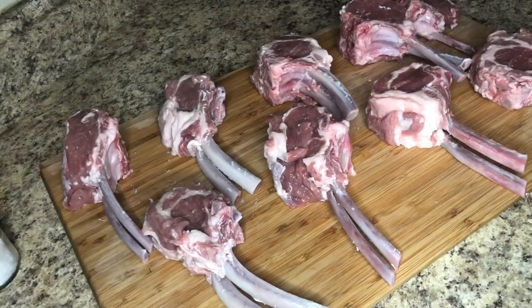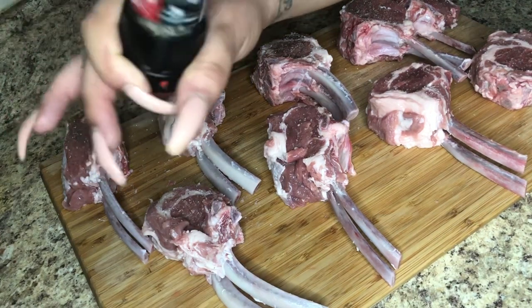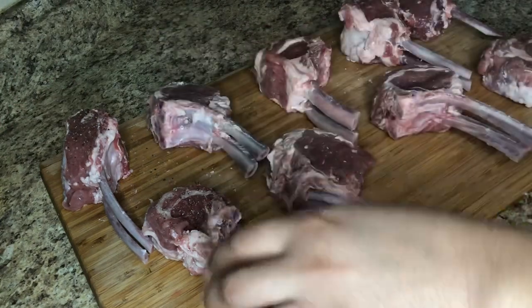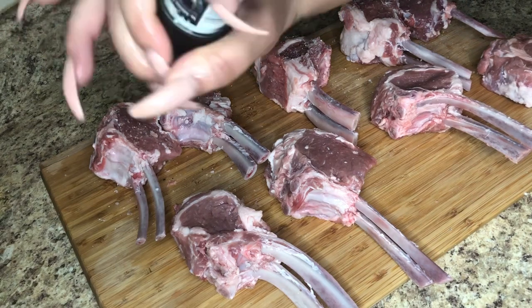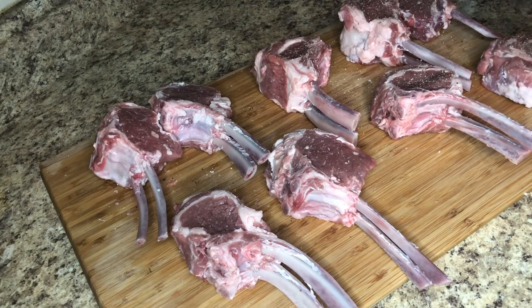You want to wash your rack of lamb and then season it. All I'm using is some salt, some black pepper, and a splash of garlic powder. Season both sides generously — don't be afraid to season the rack of lamb. We're making a teriyaki sauce, so you don't want to over-season it or add too many different flavors. You want the teriyaki sauce to shine through. It's all about balance.